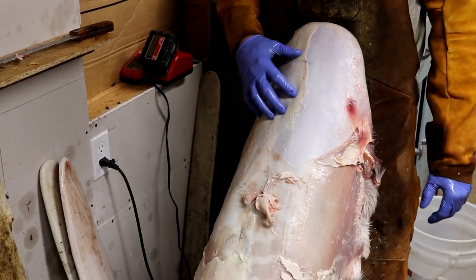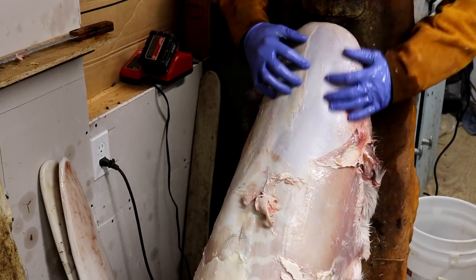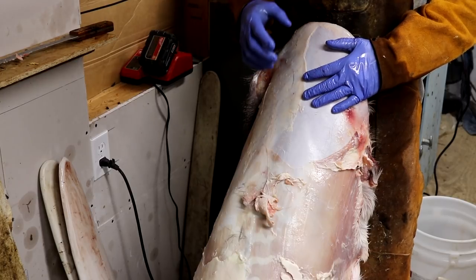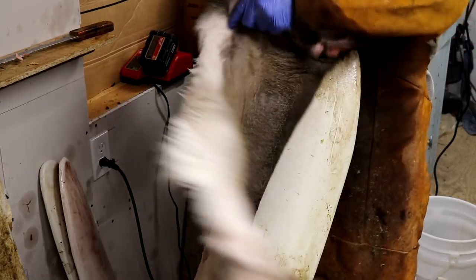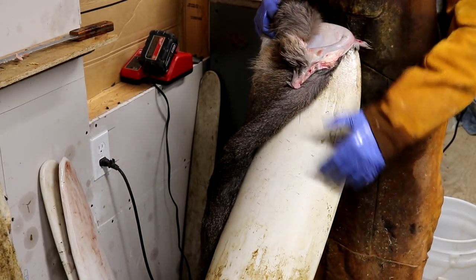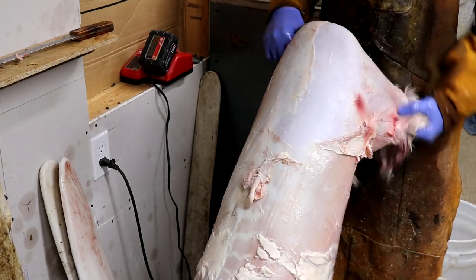What I've done is I've taken the hide out of the refrigerator so it's good and cold. I like to do this with all critters whenever I flesh them because it kind of hardens that fat up and makes them easy to work with. I've put this deer hide over top of my big fleshing beam and I'm just going to flesh it just as you would any normal critter.